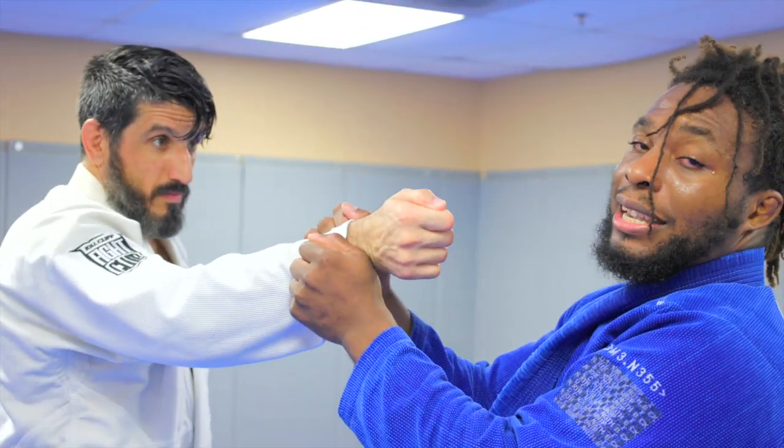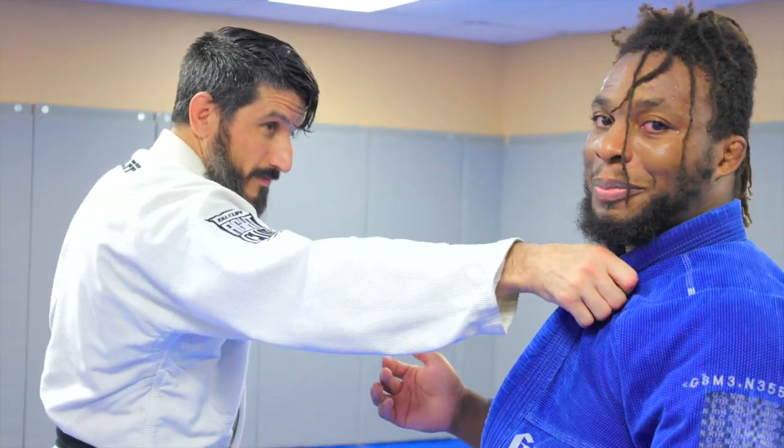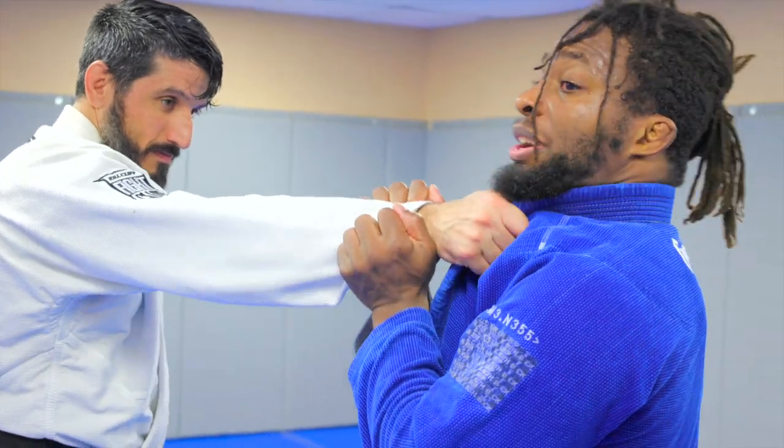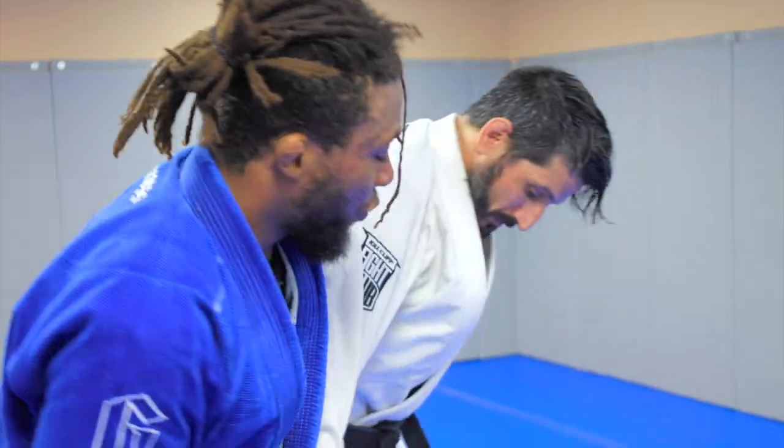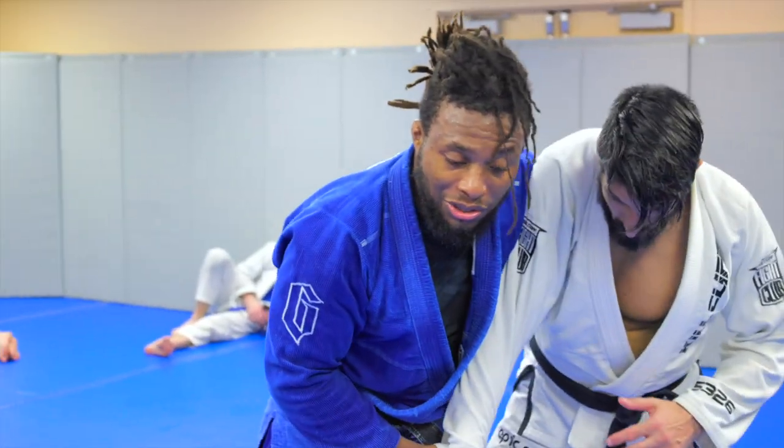From here, I don't just let go because he's going to re-grip. So after the grip break, I switch into an over-the-back grip, almost like a two-on-one, and I can pressure into Cousin Tony.